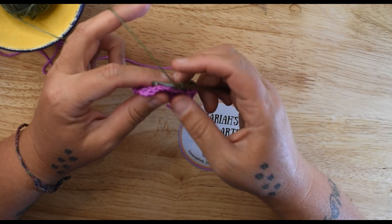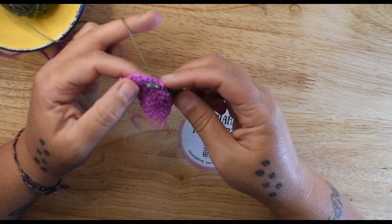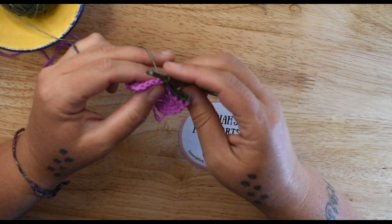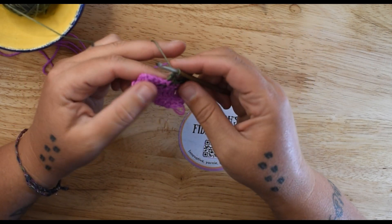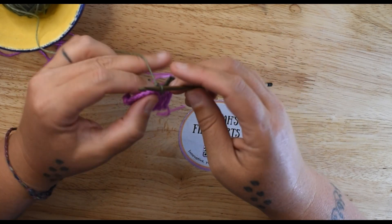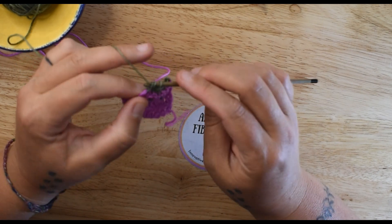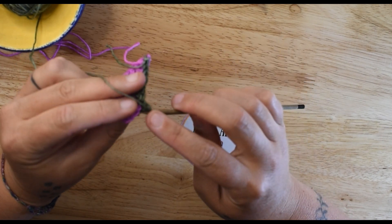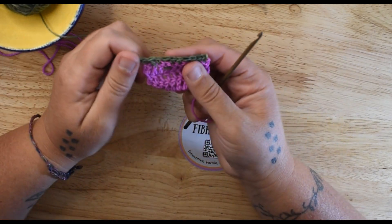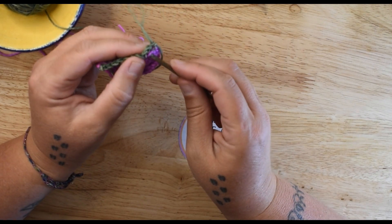Back post double crochet again: yarn over, from the back, to the front, back to the back. Yarn over, pull it up. Yarn over, go through two. Yarn over, go through two. There are those free loops. Now I'll do a front post and show you those free loops. This is the front side right now — I'm going to turn this over and there are the free loops on that side.